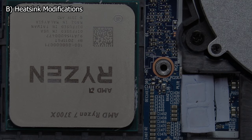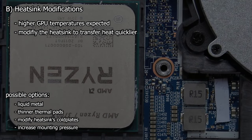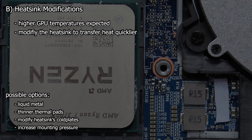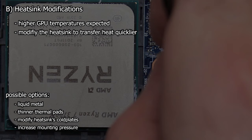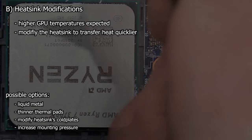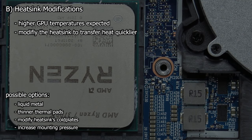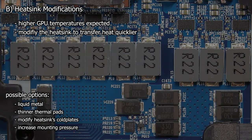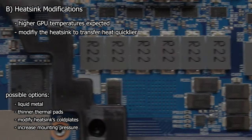Step 2: heat sink modifications. The higher power draw will lead to higher GPU temperatures — that's very clear and not hard to foresee. So we need to prepare the heat sink to transfer heat more quickly away from the GPU die. Obvious modifications would be to use a better thermal interface material like liquid metal, reduce the thermal pad thickness and raise the mounting pressure. When using liquid metal, I should also think about nickel plating the heat sink to stop the liquid metal corroding the copper contact area.